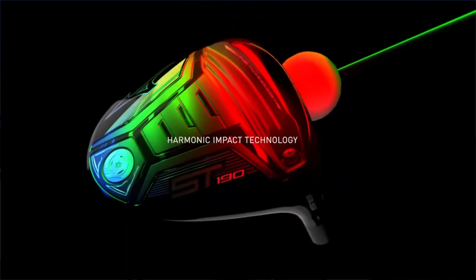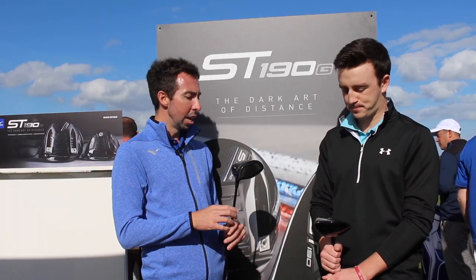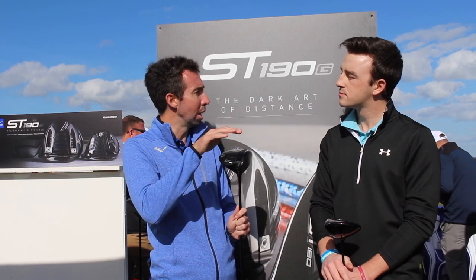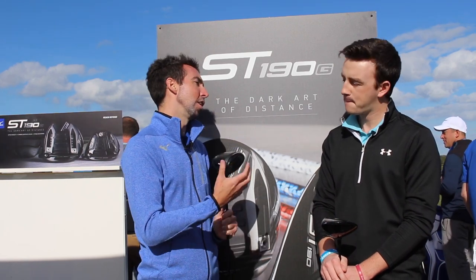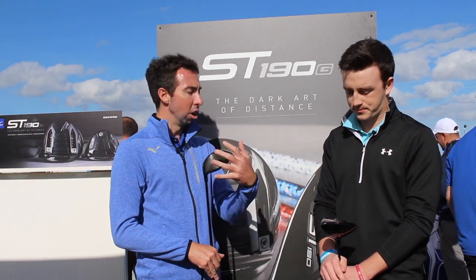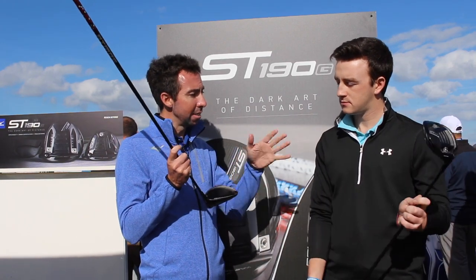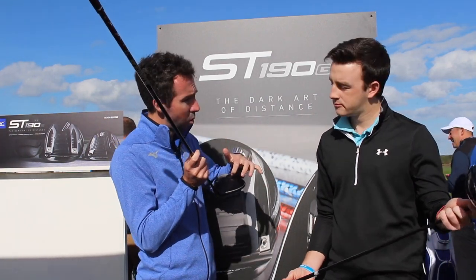You get a quick ball speed off the face, but that's ball speed on the center. Then you've got to make sure you get good ball speed across the entire face. So we utilize what we call a wave technology sole, which is a cutaway in the sole that's gonna make sure the bottom of the club acts like the top of the club as well, so the COR doesn't drop off quickly on off-center hits. It's gonna overall increase the ball speed all across the face. On top of that, on both the ST190 and the ST190G, we put a composite crown on here.